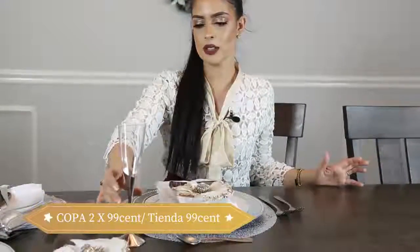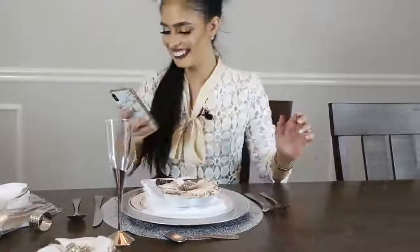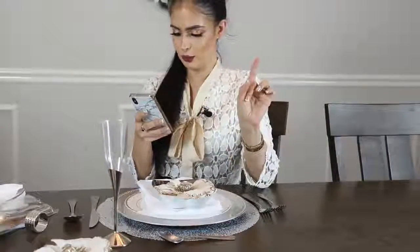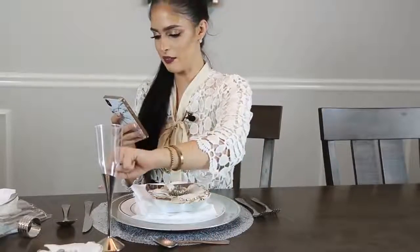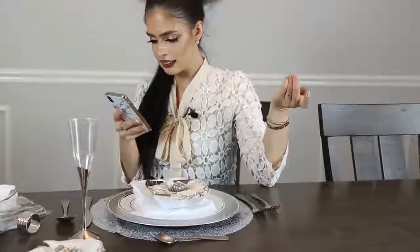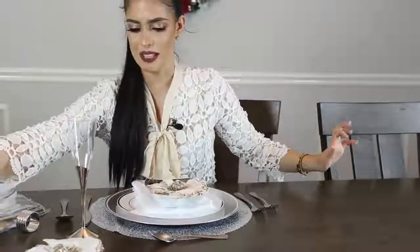Otra cosa chicas que es muy importante va a ser la copita para brindar o el vaso. Los vasos y las copas normalmente son a la derecha. Copa de agua aquí adelante, copa de vino tinto en el medio, copa de vino blanco pegadita aquí a los cubiertos. No sé si la de champán va ahí, pero imagino que sí. Las copas siempre van del lado derecho, así que espero que la de champán también vaya ahí.